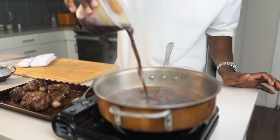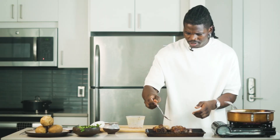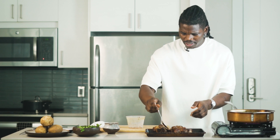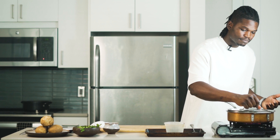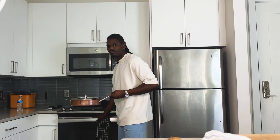Now I have my sauce ready and I add it into my pot. I have diced carrots in there as well already. Now our oxtails go back in. I'm going to cover it and we're going to let it ride in the oven for two hours. I have my oven set at 400 degrees.